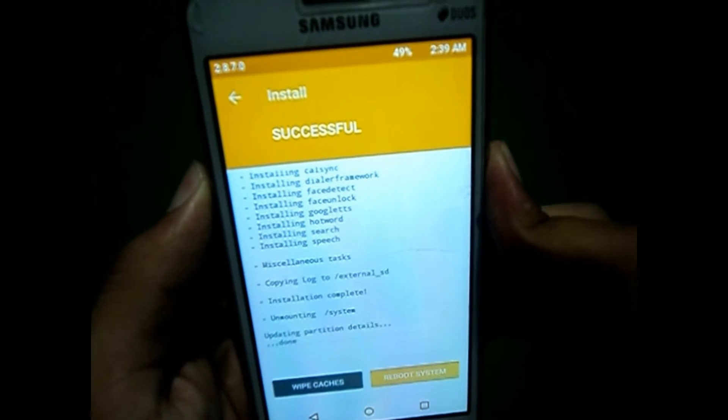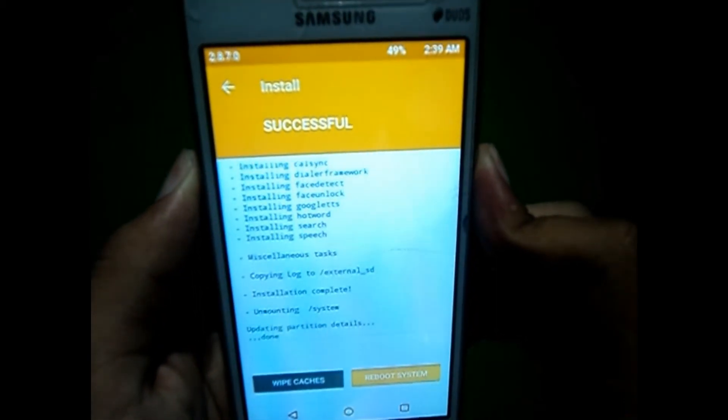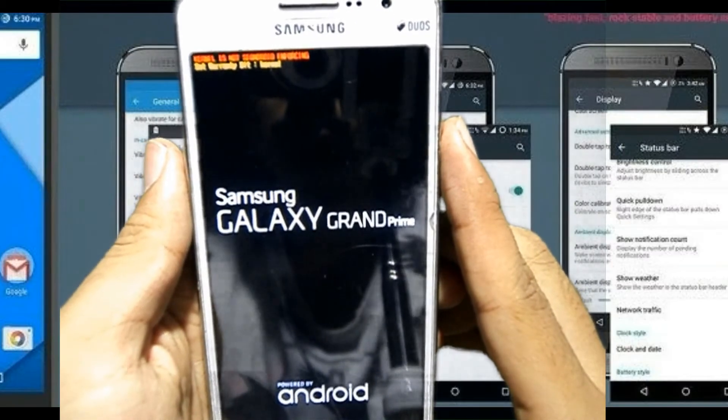You can see that both of the files are now installed. I am going to reboot my system. Note: if anything happens to your device, I am not responsible for that.